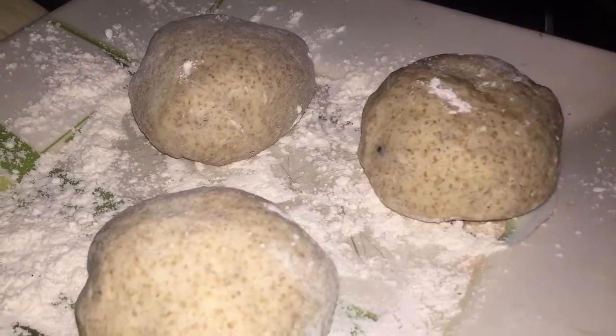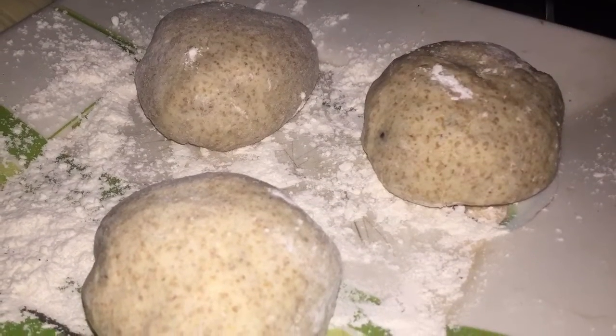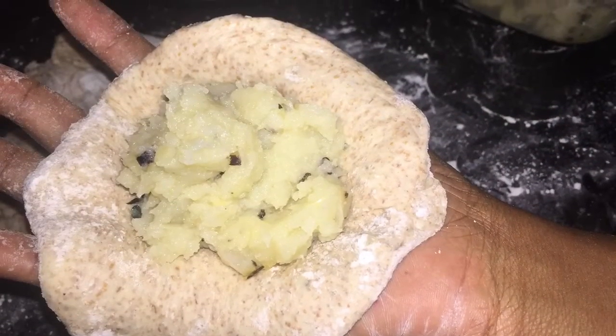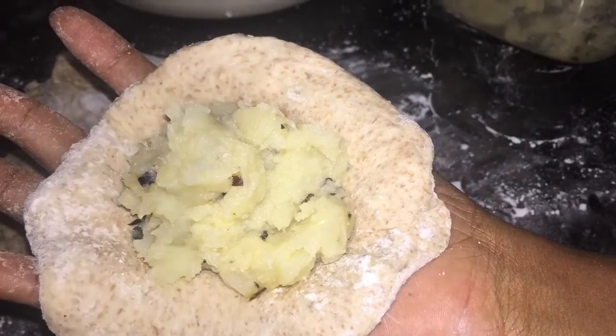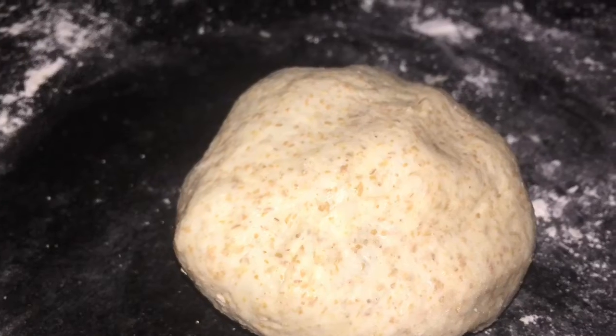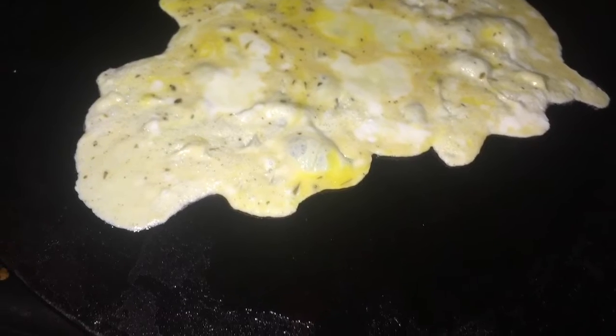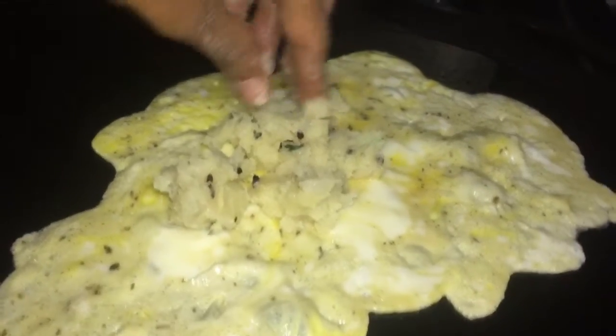For the stuffed salad roti we're doing the same thing, and we are going to roll it out — be very gentle because you do not want to burst it. This is all four of them properly well stuffed. My hot plate is heated and greased, and before we do the stuffed salad roti, we're going to fry some eggs and stuff those as well with some of that same potato.